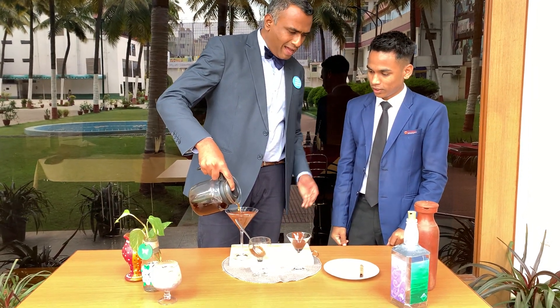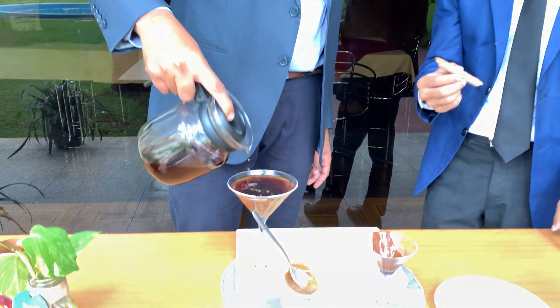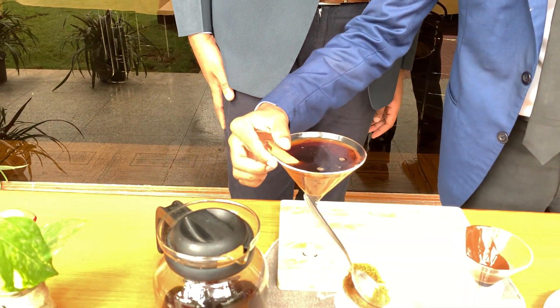To make it extra special, do you have anything to add? Yeah, we have a garnish of chocolate cigar. Chocolate cigar — beautiful. That's dropped inside. Fantastic.